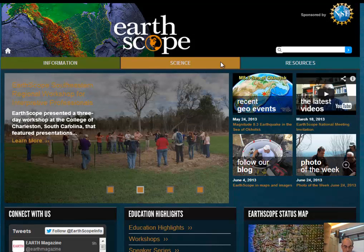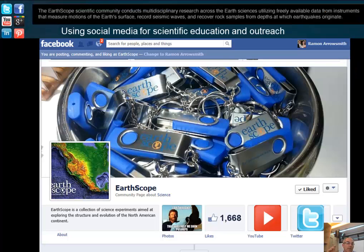One of my other jobs, when not lecturing, is being the director of the EarthScope National Office. At ASU, we have an office that helps coordinate everything — not the network itself, but education and outreach. We run the website, and one student's job is to run the Facebook for EarthScope. The idea is to use social media for science education and outreach, especially to reach younger people and students who are really into social media.